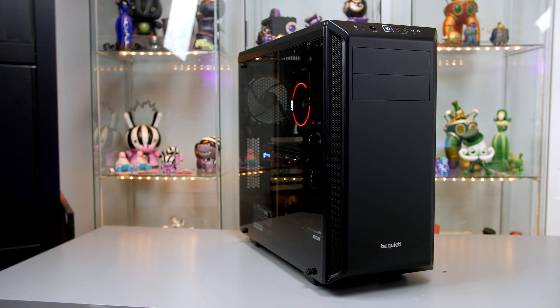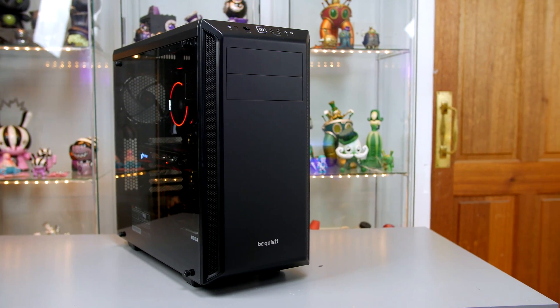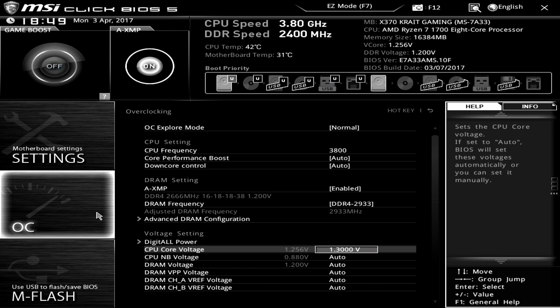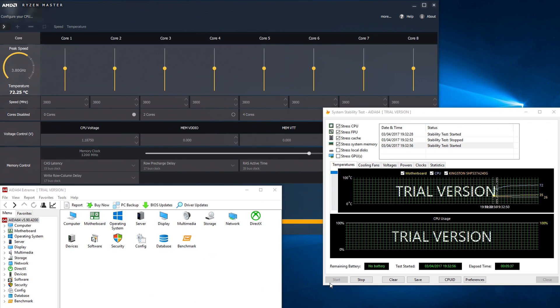Having used power supplies from Be Quiet many times, I can tell you they are super quiet and super reliable, so if you haven't tried one yet, definitely consider it. The build itself turned out to look pretty clean. The Wraith cooler includes an RGB ring that you can customize as you wish, but the stock red colour suited the build in this instance. For overclocking, I managed to get the 1700 to 3.8GHz using 1.3V. This overclock ran super stable, and testing in AIDA64 showed temps not going above 72°C — pretty crazy considering we are utilizing a stock cooler. Overclocks on the 1700 and all Ryzen chips are a bit all over the place right now as we're still waiting on motherboard manufacturers to get BIOS updates out to fully optimize the chips.